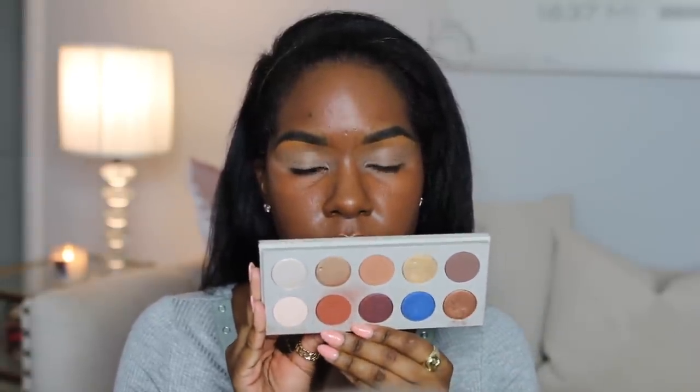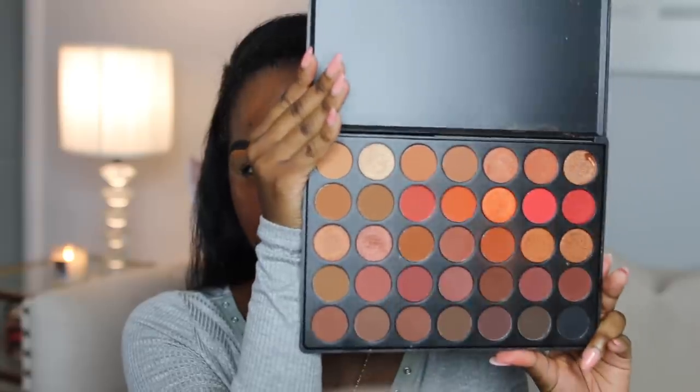For eyeshadow, I'm gonna be using two eyeshadow palettes because that's what I remember using when I did this look. I hope I remember how to do this because I don't have it memorized — I just kind of laid out my stuff and wanted to go for a matte look that day. The first palette is the KKW x Mario eyeshadow palette — the one with the blue in it. The main palette I'm using for this look is the Morphe 3502 palette. Look at those beautiful colors — I'm just obsessed with this palette.